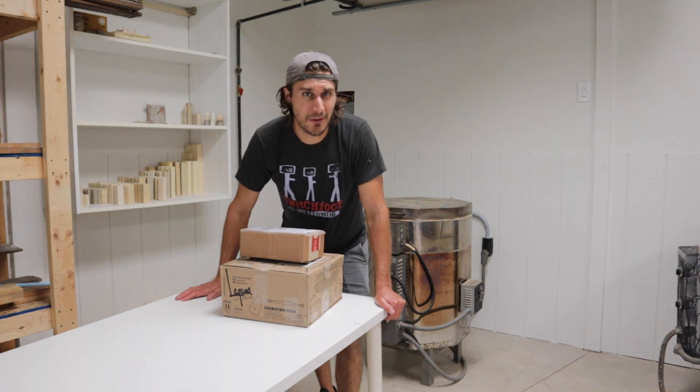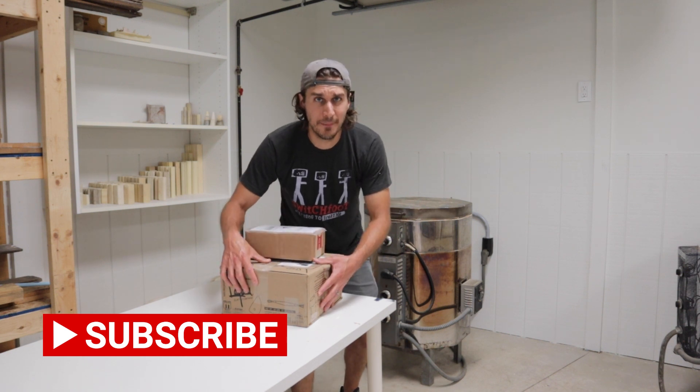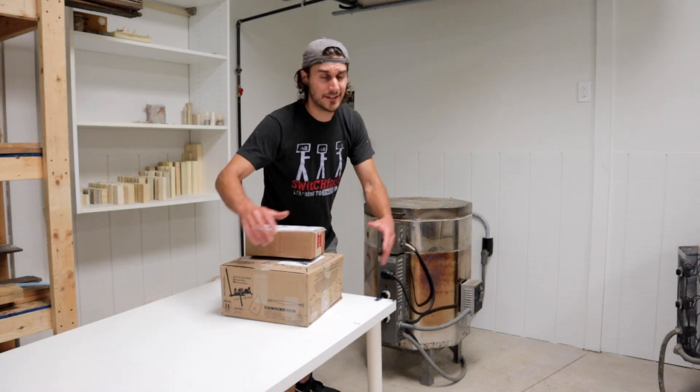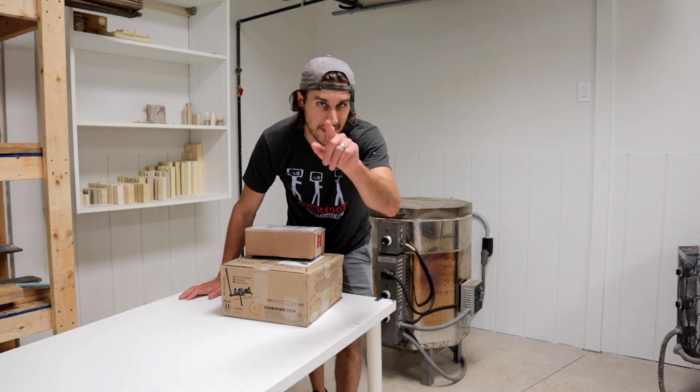So be sure to subscribe to Oak Creek Pottery so that you can see what's in the contents of these two boxes and how I'm going to use these to repair the kiln. Thank you for watching. I will see you on the next video.